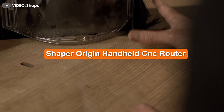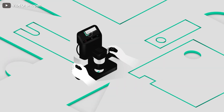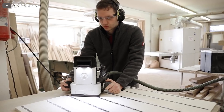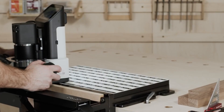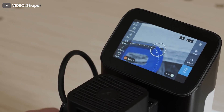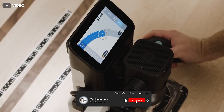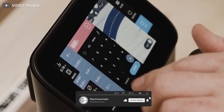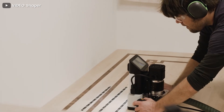If you have ever wished for a CNC router machine at your job site but found traditional CNC routers too heavy, then a handheld CNC router might be what you need. A handheld CNC machine lets you do precision CNC cutting for on-site work such as cabinetry, flooring inlays, sign making, boat making, and prototyping. There is currently only one handheld CNC machine available for purchase, and that is the Origin handheld CNC router from Shaper Tools.